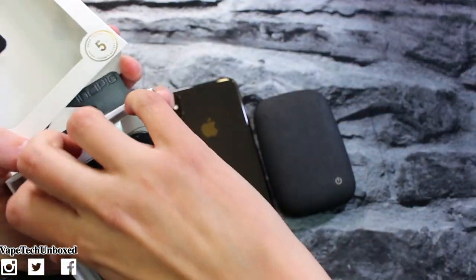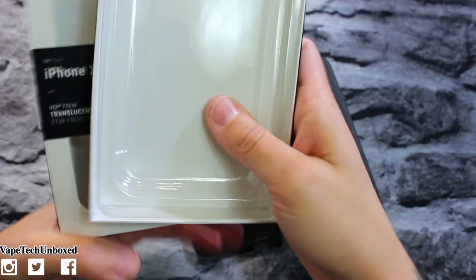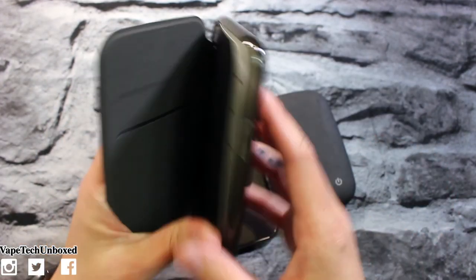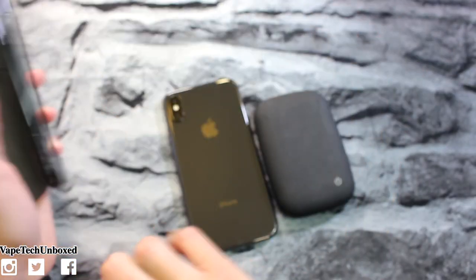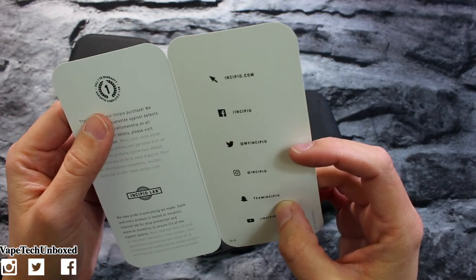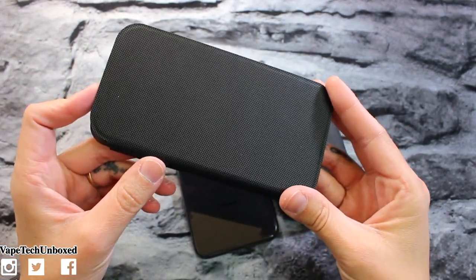Let's go ahead and get the case out and try it on. This is what it looks like when you open it up — nothing else really in the box. And there's something in here: your little Incipio insert that tells you thank you for your purchase, and you get a one-year warranty. Now this is what the case looks like.